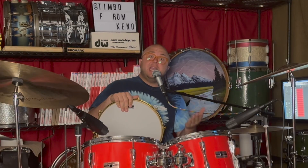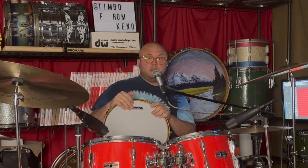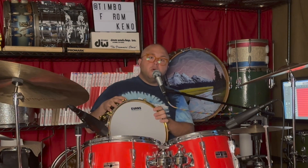Tonally, this thing is a beast, and that's because of that maple shell. If you look at the craftsmanship of this drum, you can tell that there was so much care put into the construction of the shell, into the assembly, and into making just an incredible, impeccable final product. Pearl nailed it with these drums. They're hard to find, not a lot of people know about them, but man, what a cool drum.